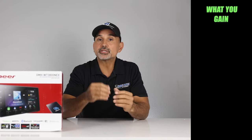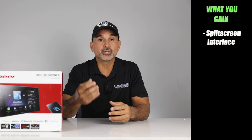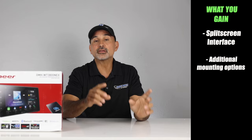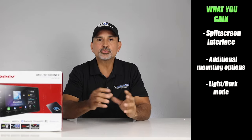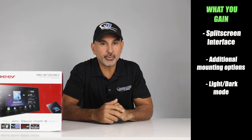As far as other features, here is what you gain: Pioneer's split-screen UI for CarPlay and Android Auto, an additional mounting option to mount the screen directly on the chassis rather than using the floating panel mount, and also light and dark mode, which allows either a dark background or a light background. We'll cover more of that during the demo.